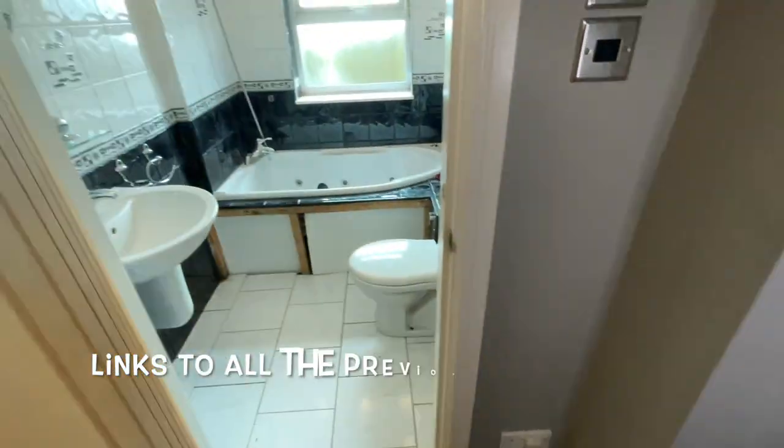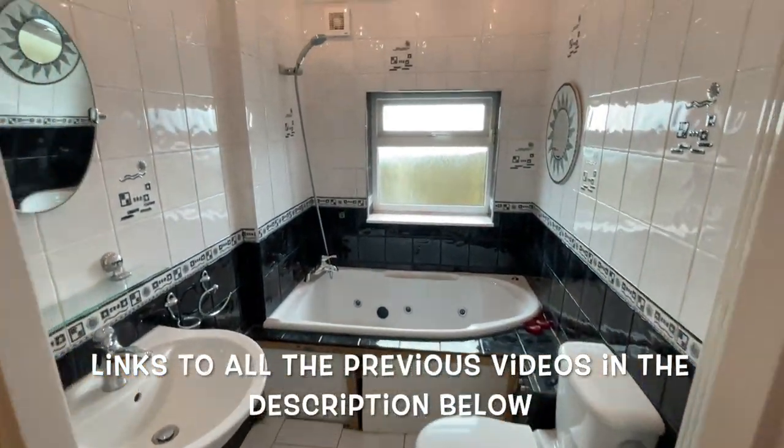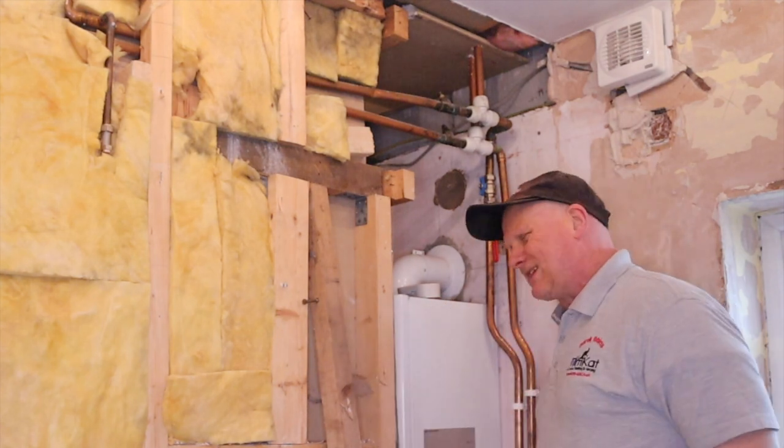Welcome to day number five. Before we get on with it, as usual, shall we see where we're up to? Let's see what we've got then. Now I'm taking this wall down.